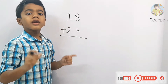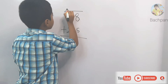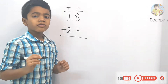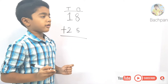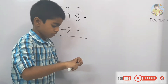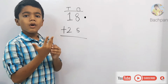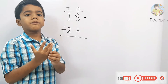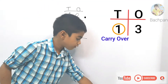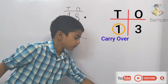Let's write T for the tens place and O for the ones place. First we will add the ones place number, then the tens place number. 8 plus 5: keep 5 in your fingers, what comes after 8? 9. Let's count from 9: 9, 10, 11, 12, 13. So let's write 3 in the ones place and 1 as the carryover.